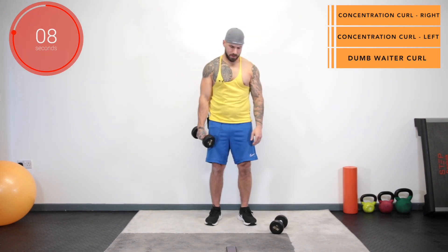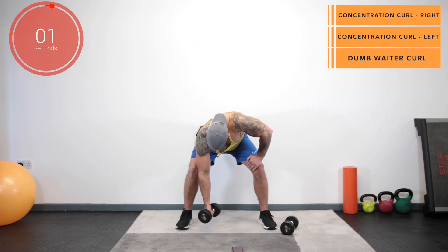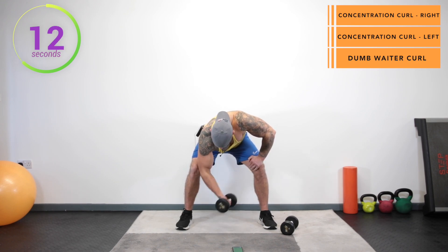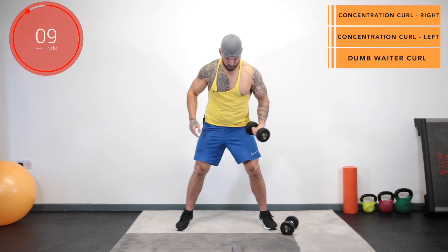Now we're into our final lap. Three, two, one, go. And stop. Swap it onto the other side. Three, two, one, go. And stop.